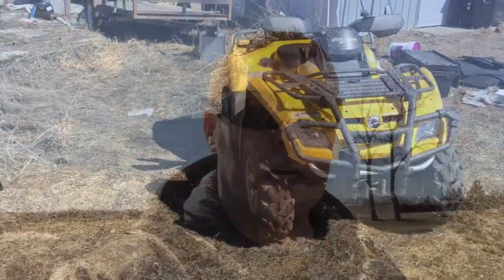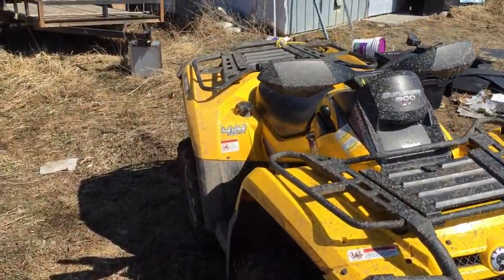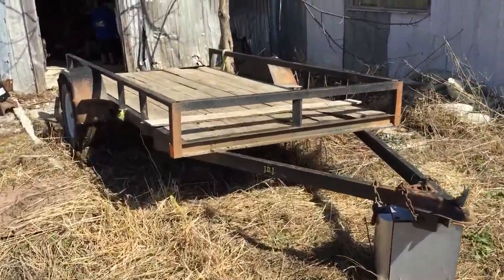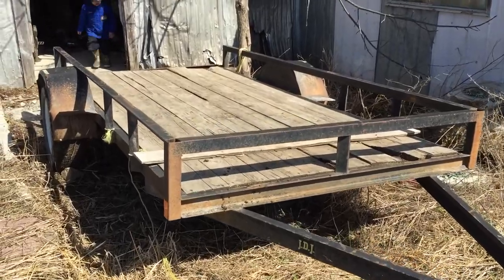Got my son on the trailer. The Can-Am 800 works pretty good for pulling it. I just gotta set it all up — I'm gonna put some wood around the sides so no metal falls off on the highway when we're going.